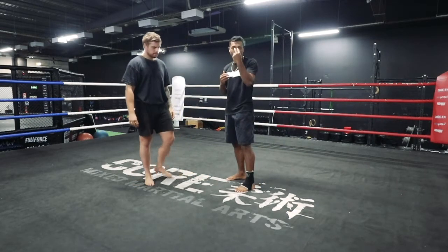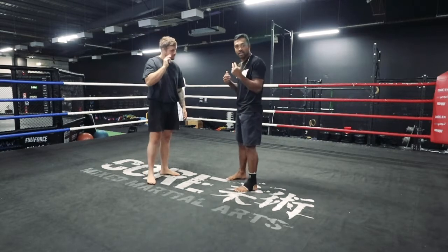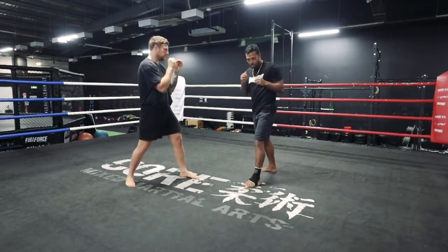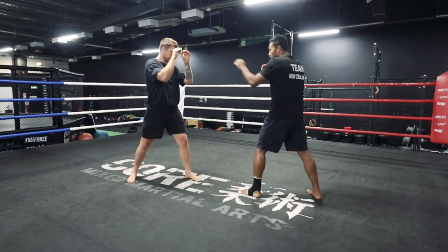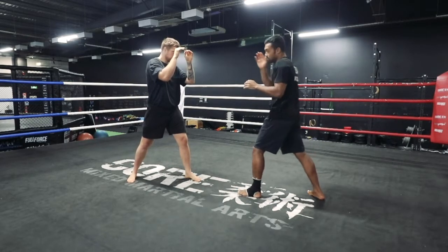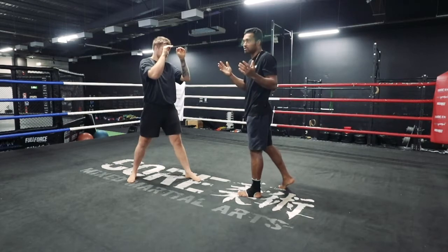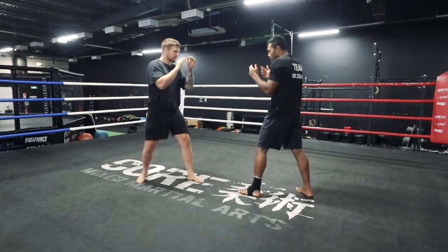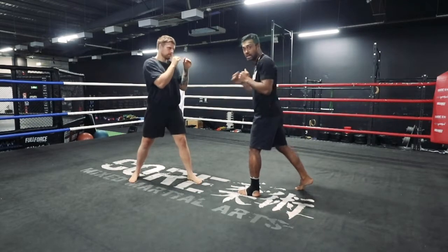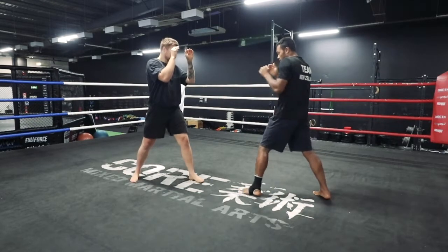Now it's really important that you change levels with your eyes, because he's looking at your eyes as well. So you want to look down, and then throw it. I'm trying to trick him — it's chess, right? Fighting is chess, you've got to think three steps ahead. I'm looking down and he's assuming I'm gonna throw that leg kick again, but I'm not.